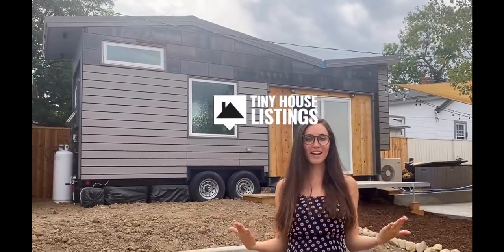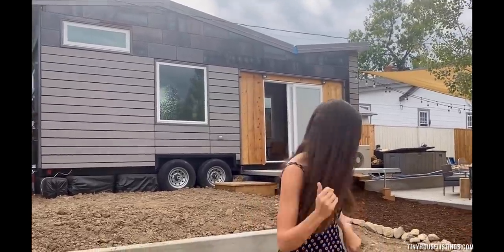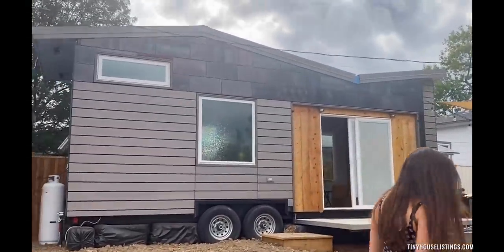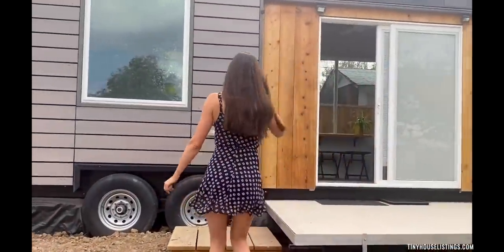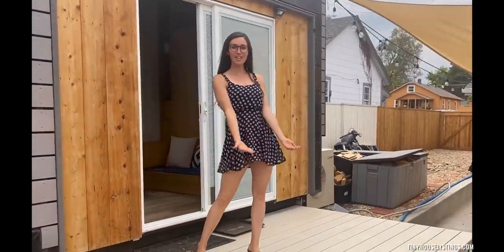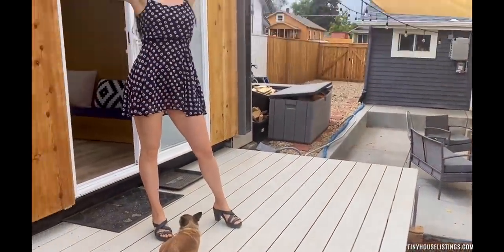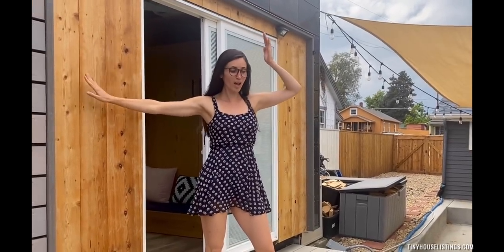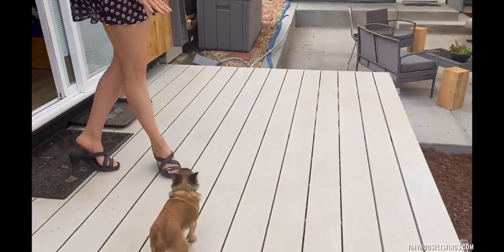Welcome to one of the most beautiful tiny homes that could be yours. Let's go take a tour. I have my assistant here today, Misha. Here we have a patio that you can just bring up as you transport Tina the Tiny — I call her Tina — to any state, or if you want to travel with her or bring her to your backyard. This easily folds up and down and creates a nice little patio for you.